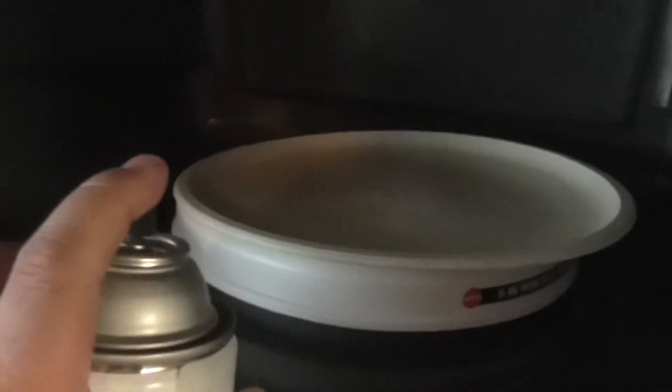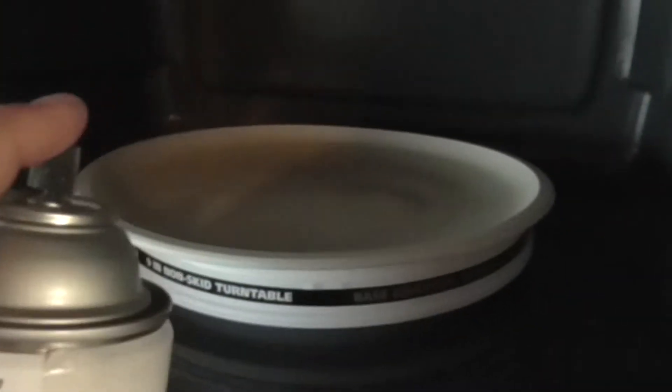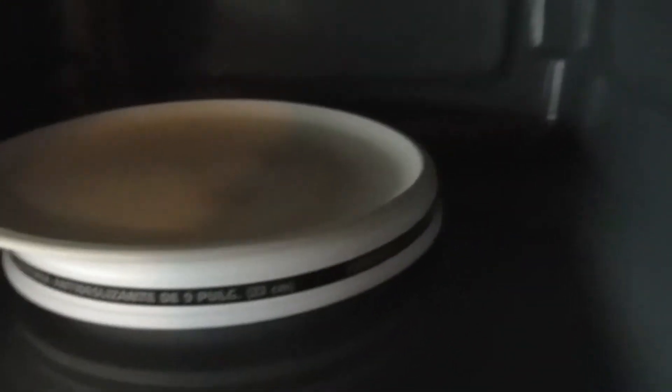I can spray this way, spin it, spray the next part. When I do the Zenithal, the first part would be black, then I'd do the gray at the 45-degree angle — spin it while I'm spraying — and then take the white and go on top.